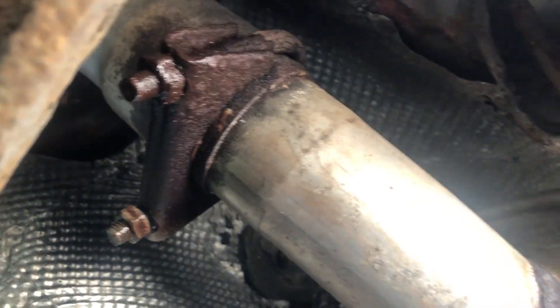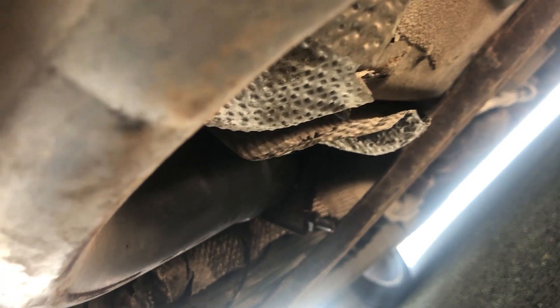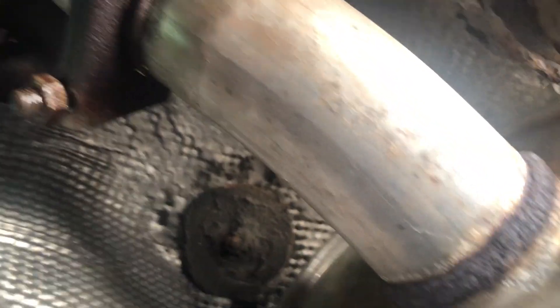We are taking out this center section, which starts up there. There's just two bolts there — I've loosened one already. The center section runs all the way down to just that hanger there, and there's two more bolts on there. They're all 13 mil. I've hit them with some penetrating fluid already to try and get them loose. So we're going to try and whip these clamps off and get this old one off.